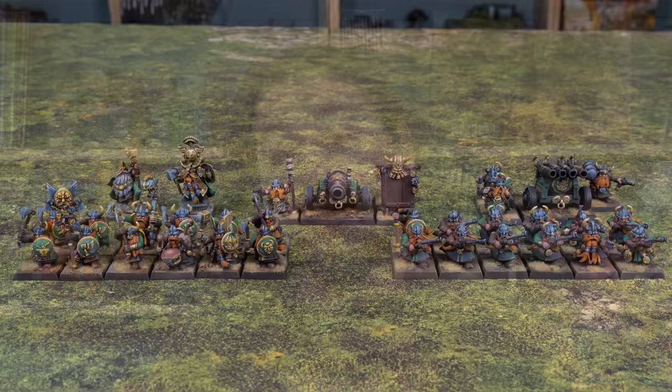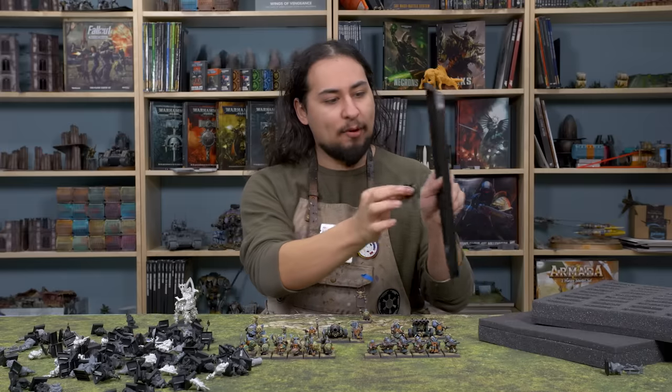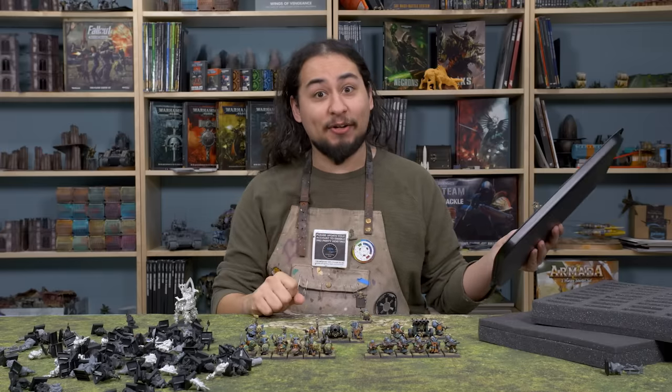I have a lot more painting to do, but I'm very excited to have this much progress on my Warhammer army. Big thanks to Cobalt Keep for helping me get my dwarves magnet ready. And as always, thanks for watching.